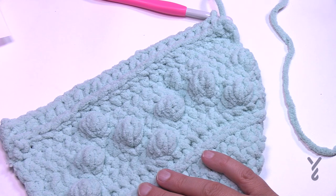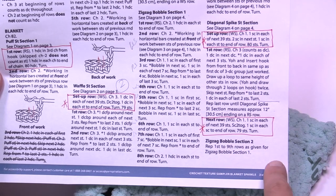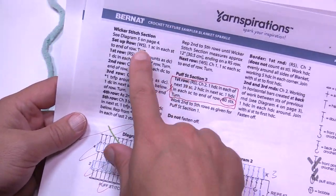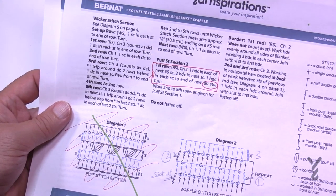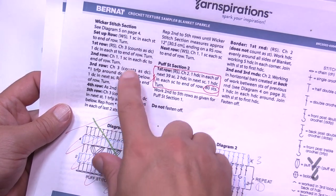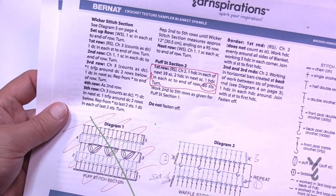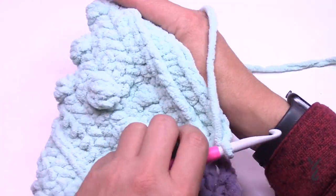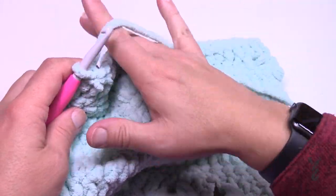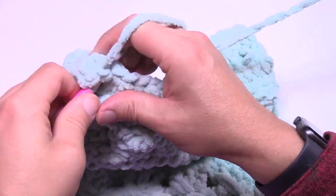We're now moving on to the wicker stitch section. On page three of the pattern, the instructions and diagram are available on the final page. We have the right counts already, so let's begin. Setup row one: we're currently on the wrong side, so I've just turned my work. Chain up one and do one single crochet in each of the stitches all the way across. Then turn and begin row one.